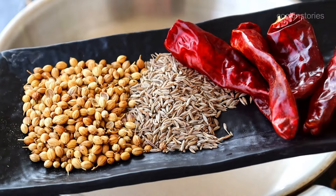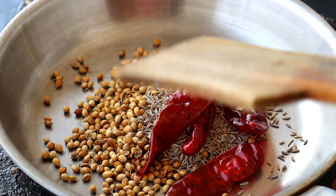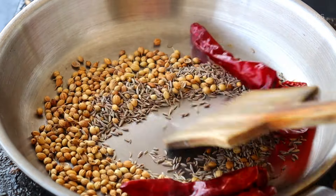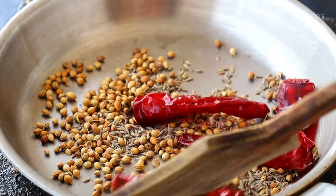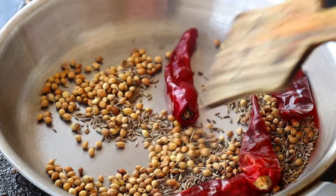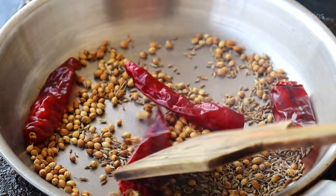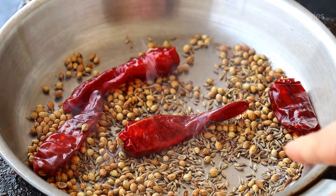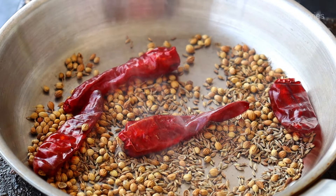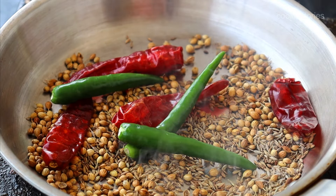Take a heated pan and to it add 1 tablespoon of coriander and cumin seeds, 3 to 4 whole red chilies. Now dry roast on a medium-high flame until it turns fragrant. Once it turns fragrant, add 3 to 4 green chilies — though it depends upon your taste and how spicy you want to make your curry. Then remove it and with the help of a mixer grinder make a fine powder.